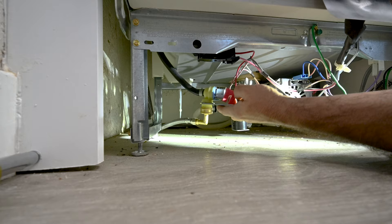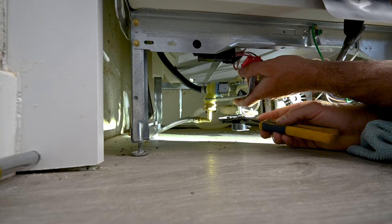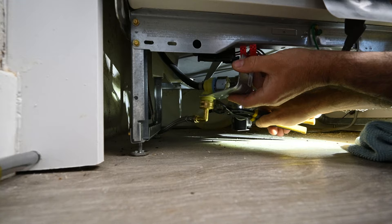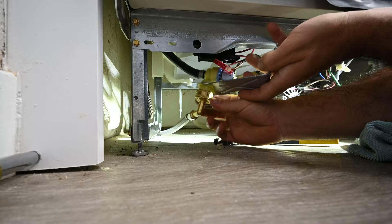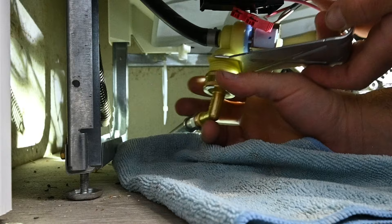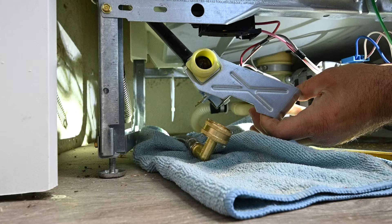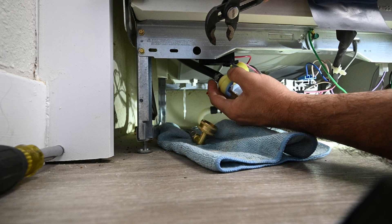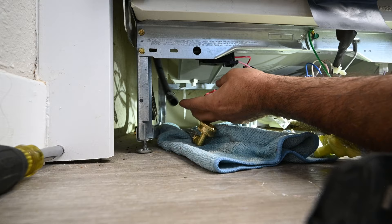Now we can remove the supply water hose from the solenoid valve. One tip: you may want to try starting the dishwasher with the power still on, especially if you have an old house — sometimes shutoff valves don't close all the way. We've got a rag right here because there will be some residual water. Look at that valve — it is clogged up. Next, I'm going to remove the hose clamp from the dishwasher drain hose and pull it out.